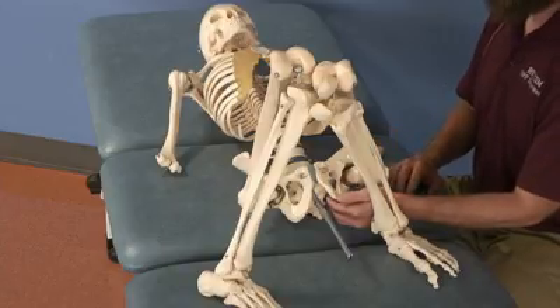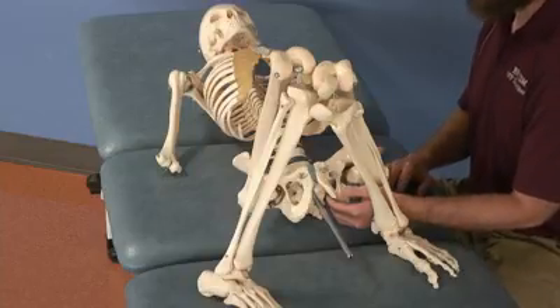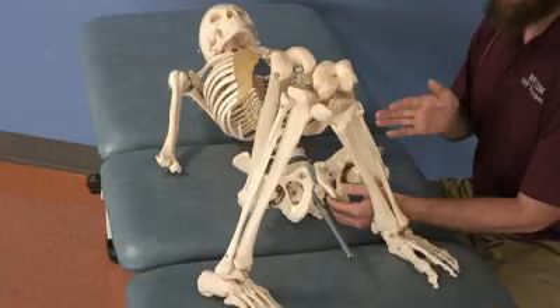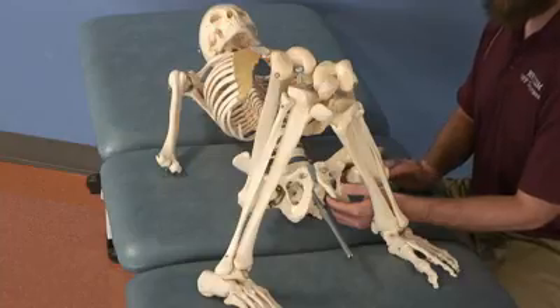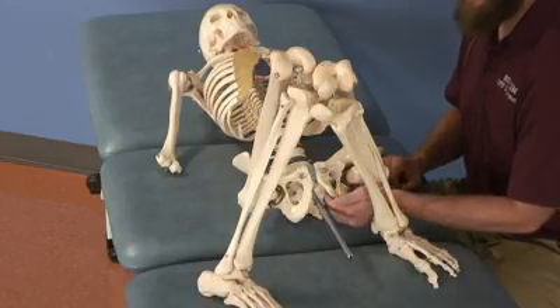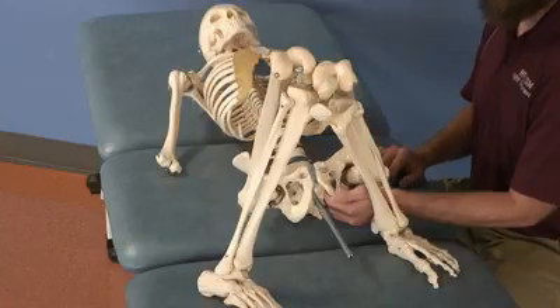As soon as you find a barrier, that's where you stop. Use the respiratory mechanism to augment this treatment. As the patient inhales, there should be an inferior push onto your fingertips on the pelvic floor. If it is very dysfunctional, you may not feel any tension change with the respiratory mechanics, so continue your superior force until you can feel the tissues tighten and engage that respiratory force.